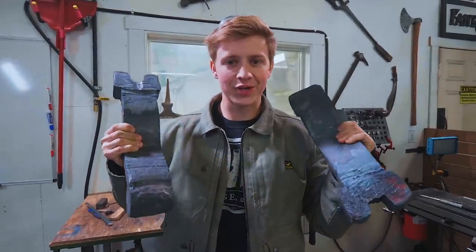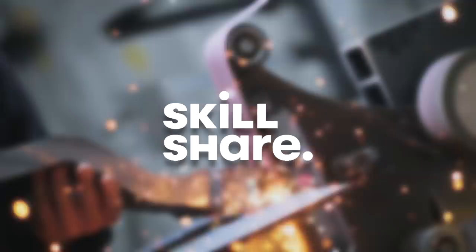Today I'm machining these toggle arms. Today's episode is sponsored by Skillshare. If you want to find out how you can get a free trial of Skillshare, hang around till the end.